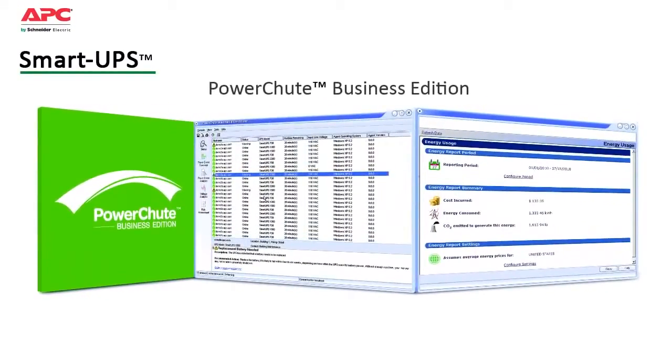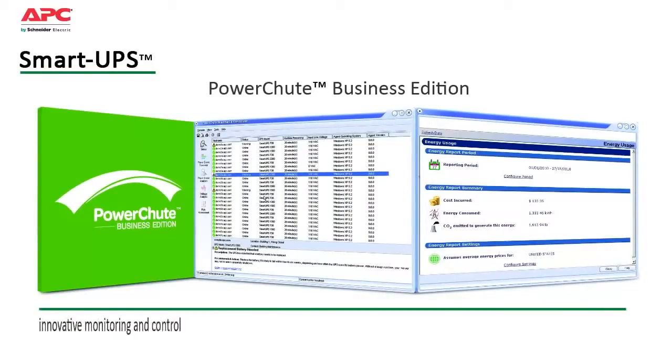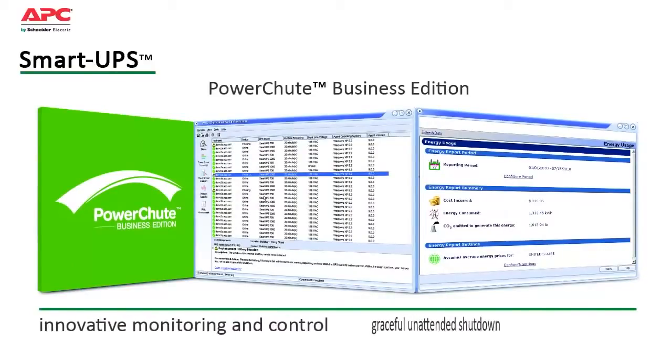Compatible with most server operating systems, it provides innovative monitoring and control as well as graceful unattended shutdown in extended outage situations.